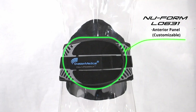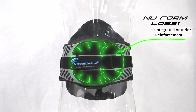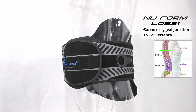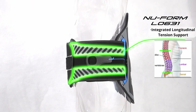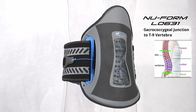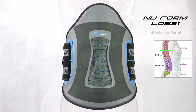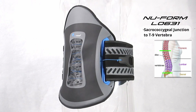The new Form L0631 is provided with a customizable anterior panel that works in conjunction with the integrated anterior reinforcements and integrated longitudinal support elements. The rigid posterior panel extends from the sacrum to the T9 vertebrae.